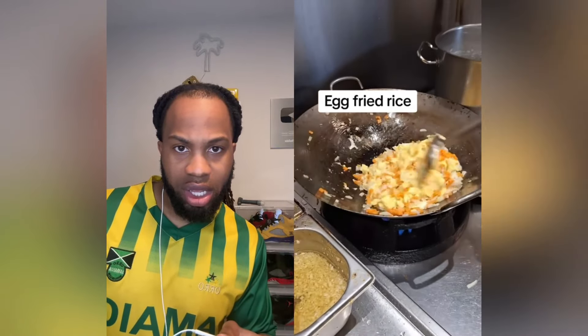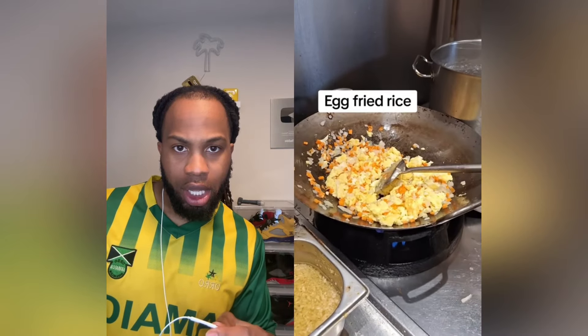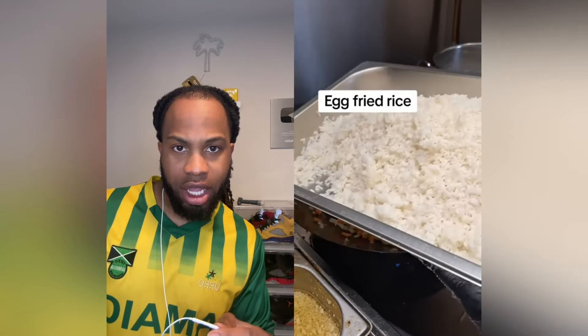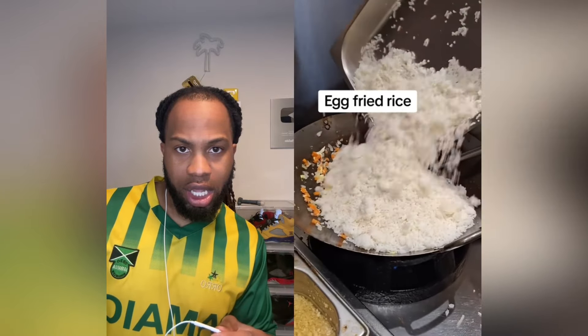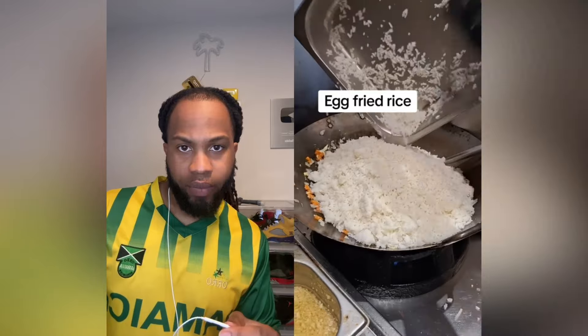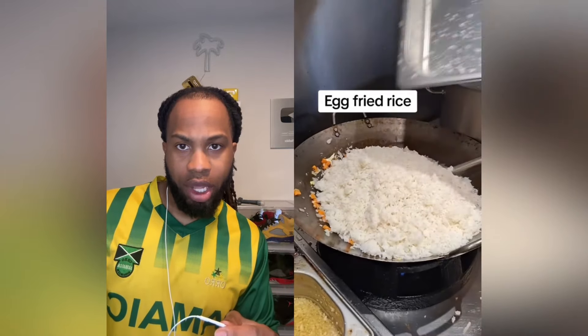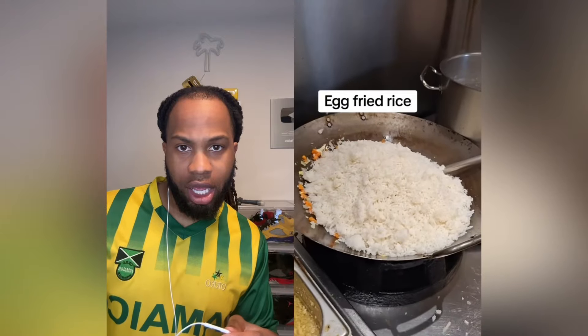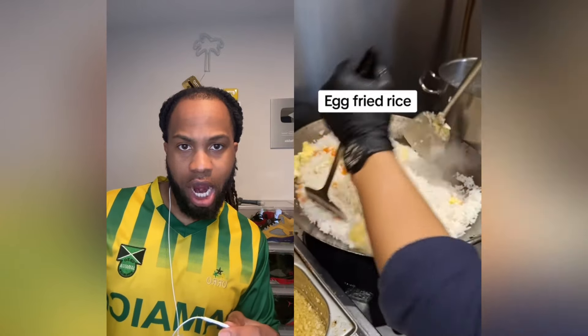Y'all fry the egg too much. If you really fry the egg then add the rice. How do you make the rice — did you make it yesterday or today? Why did you make it yesterday, or two days ago?